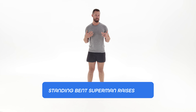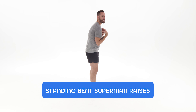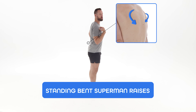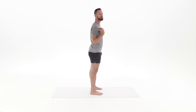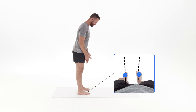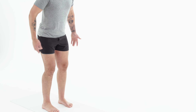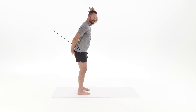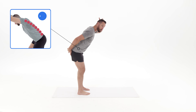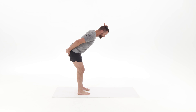One of the best exercises for strengthening your shoulders and improving your posture at the same time is the standing bent superman raise. This is a great exercise because one of the best things you can do for your shoulders is learn to pull them back and down and create strength and tone in these muscles to help improve your posture. Start with your feet right underneath your hips, toes facing straight forward. From there, soften your knees — just a slight bend — and keep your back flat from your tailbone to the top of your head. Come down to about 45 degrees.